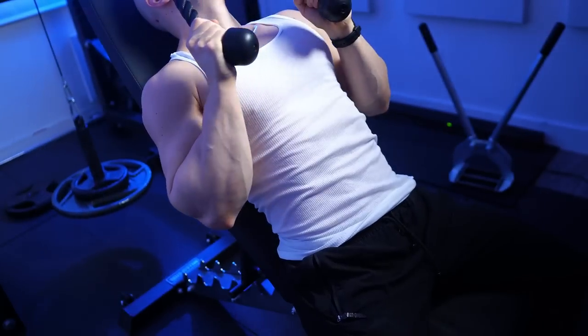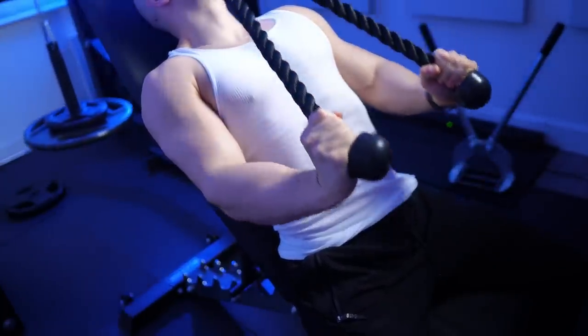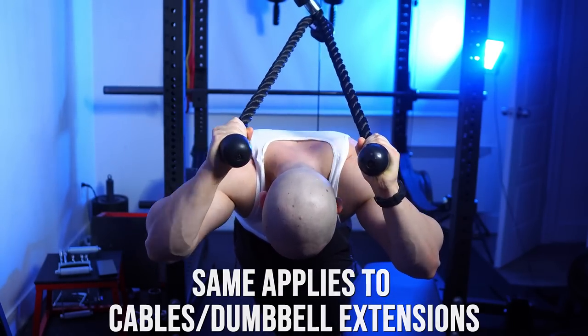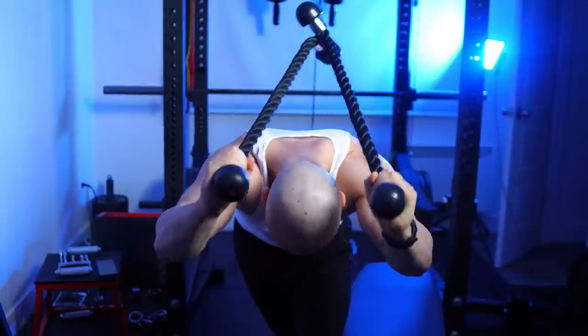So now that you know this information, what's the best way to program? The first thing I'll point out is that you should always do tricep pushdowns before your free weight extensions, just because your elbows need to be properly warmed up. I've found that this is the best way of eliminating pain — you're driving in that synovial fluid, getting maximally pumped, more cushion for later on.